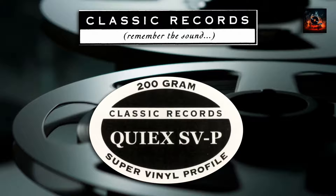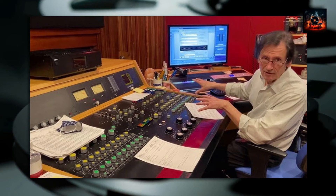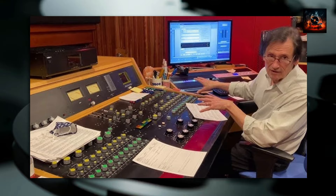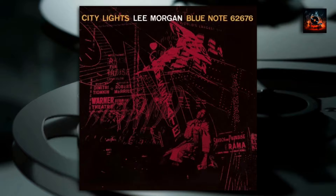Grundman's expertise in mastering is evident in the reissue. His meticulous approach ensures that every nuance of the original recording is captured. The QI-X SVP vinyl formulation ensures clarity and depth, revealing details that might be lost on standard pressings. This pressing brings out the airy sound of Morgan's trumpet, the punchiness of Paul Chambers' bass, and the vibrant details of Art Taylor's drum kit. It's a testament to the synergy between a master engineer and high-quality vinyl.